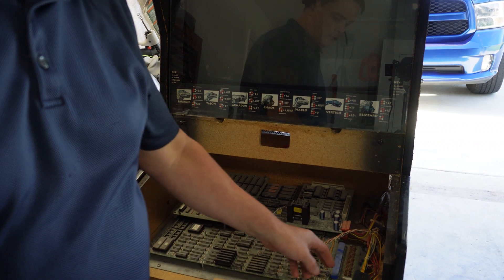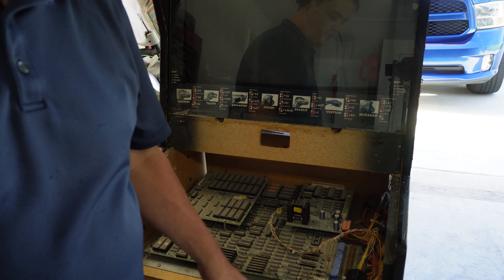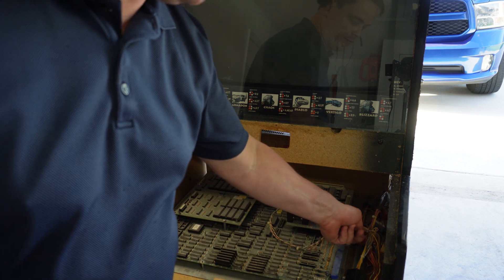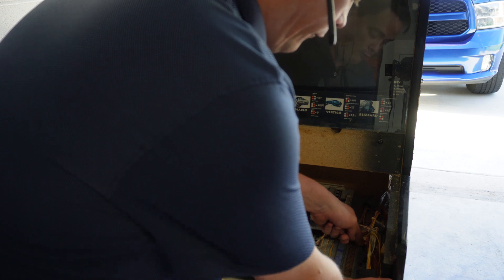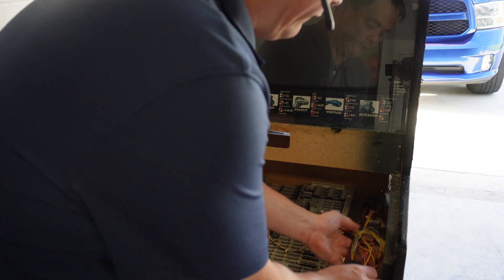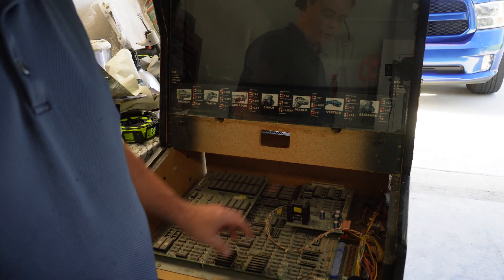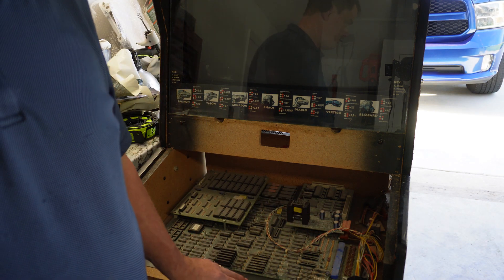There's something else you always want to do on a system like this before you test it for the first time: remove that JAMA edge from your circuit board. That way, if any voltages are coming through this wiring that aren't correct, you don't risk damaging a good working board.